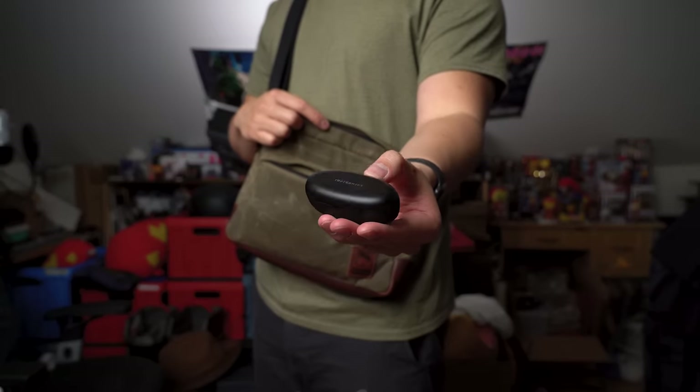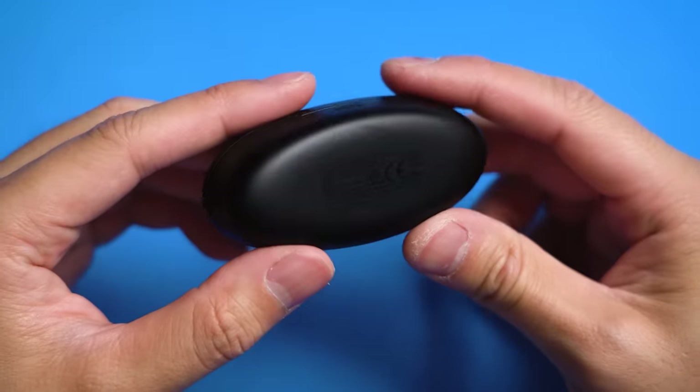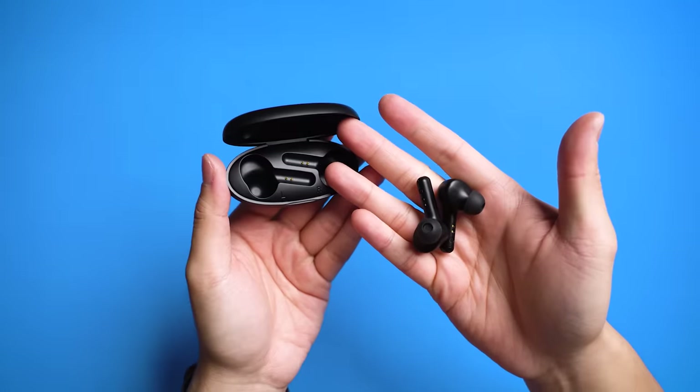Inside, I store items I want to reach on the fly, like these TaoTronics Sound Liberty 53 wireless earbuds. This pill-shaped box is fairly small and houses some clean-looking blacked-out earbuds. It's got a magnetic door, takes micro-USB to charge, and surprisingly feels really good to hold.